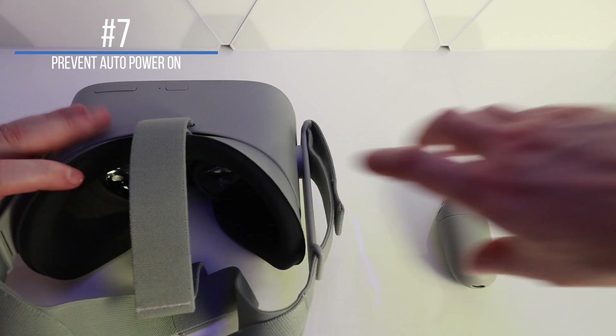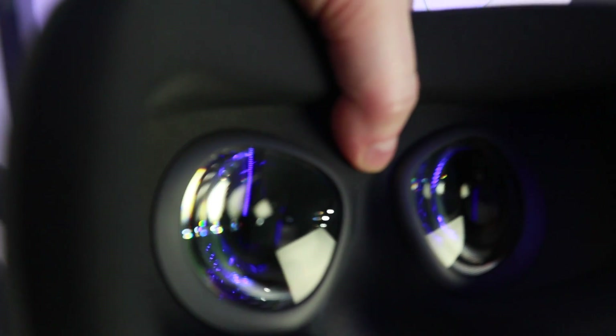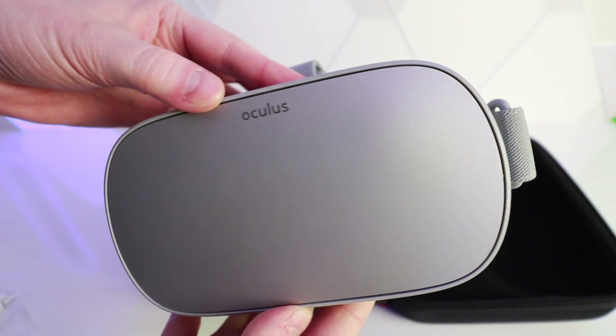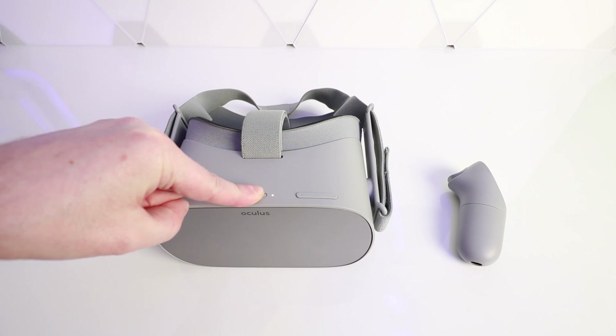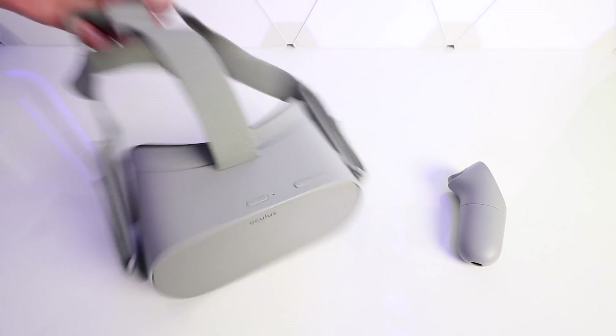Number seven: prevent the Oculus Go from powering on and wasting your precious battery life. If your Oculus Go is turning itself on randomly, that's more than likely due to the proximity sensor detecting your strap at the back. To stop this, simply press and hold the power button on the Oculus Go until the white power LED completely turns off. Your Oculus Go is then completely off and won't turn back on until you press and hold the power button again.